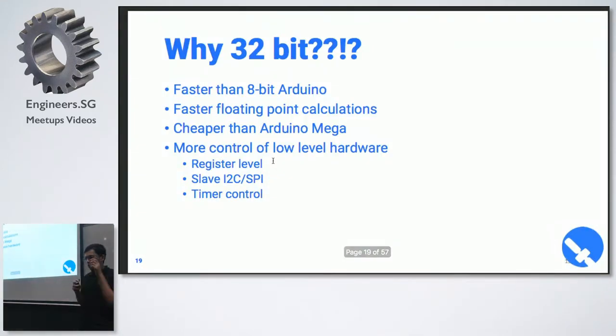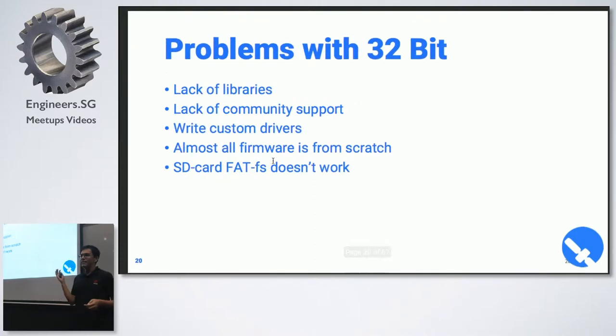This is where it gets interesting. We only had to use an 8-bit Arduino, but we went with a 32-bit STM32 microcontroller because I prefer coding in embedded C over Arduino, and also because it's cheaper — an Arduino Mega is about $50, while the STM32 Nucleo is about $15. You also get more control when coding in embedded C. The downside is more work due to a lack of libraries — you can't just install the MPU-9250 library and have everything work magically; you have to write your drivers almost from scratch.